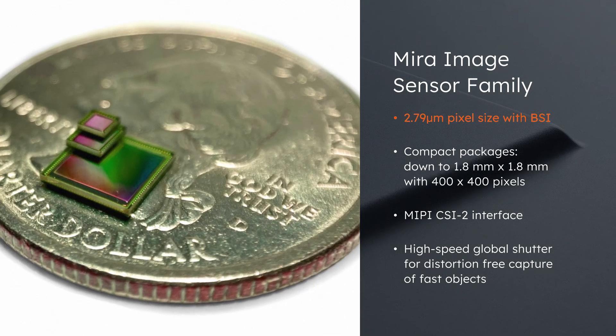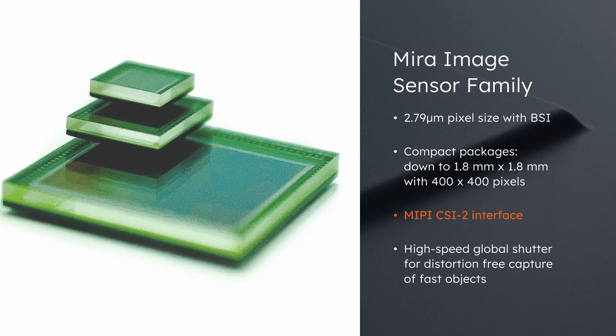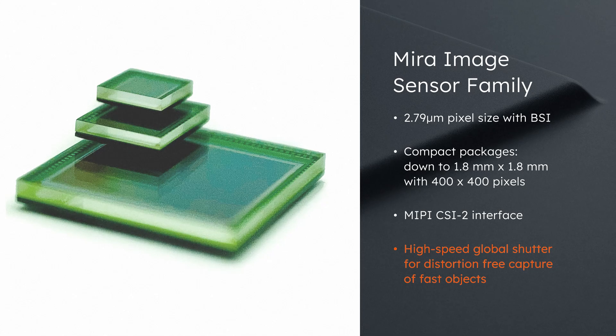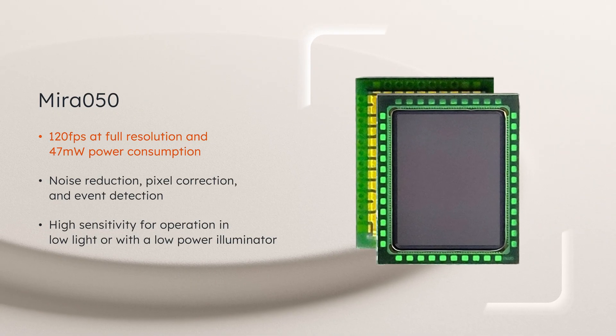Backside illumination enables a compact size, plus MIPI CSI-2 outputs for the host interface. The high-speed global shutter produces distortion-free images of fast objects in visual and NIR wavelengths.